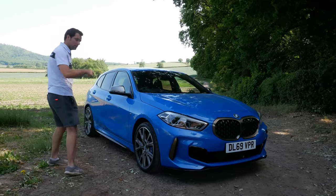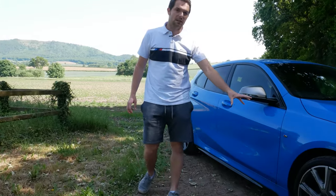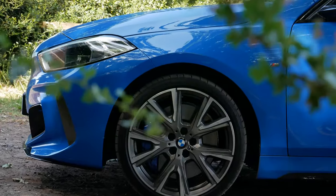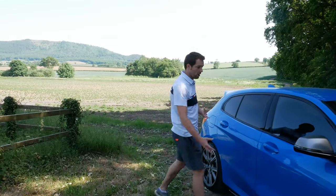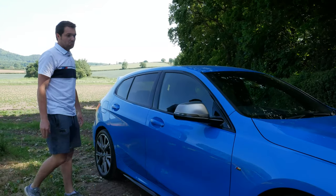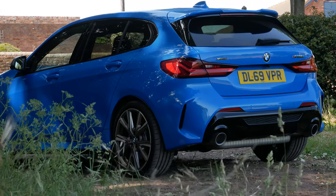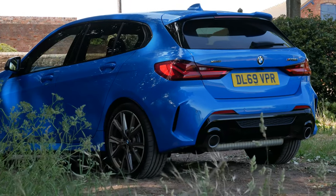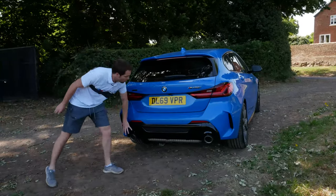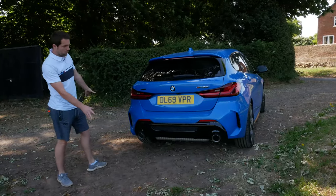I've got the M Sport Plus package on this car, which gives the big 19-inch alloy wheels — I think that really sets the car off beautifully. The 135 is now only available with five doors, which to be fair has been very useful. Coming around the back, I think it's possibly the best angle for this car, especially with the gloss black diffuser against this colour — I think it looks great.